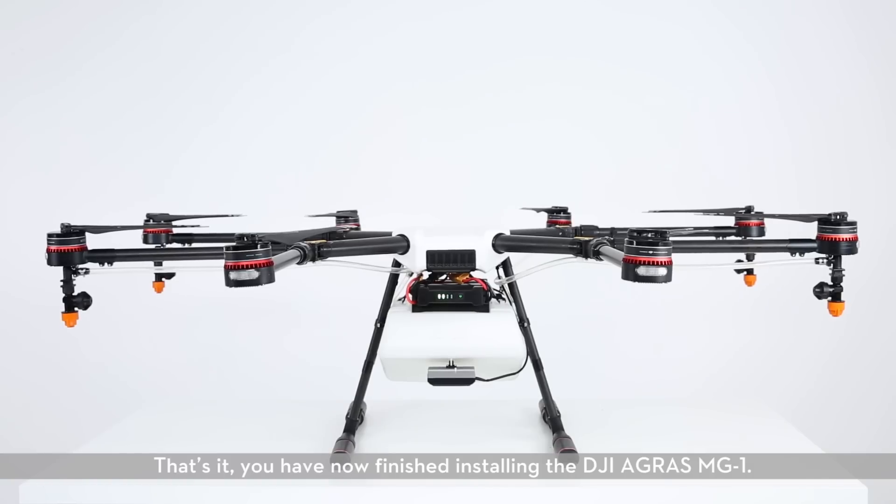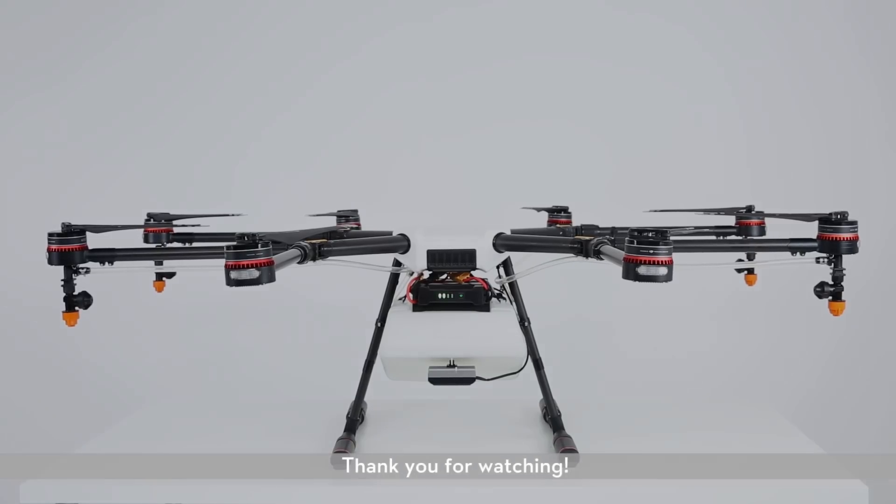That's it! You have now finished installing the DJI Agris MG1. Thank you for watching!